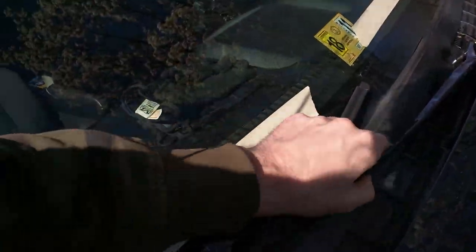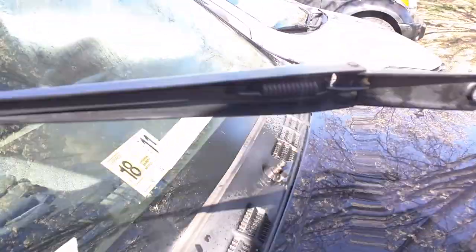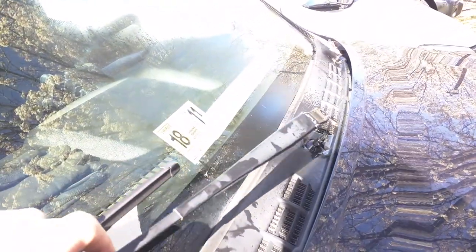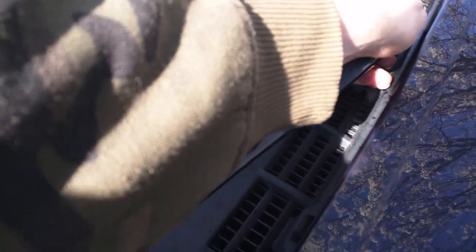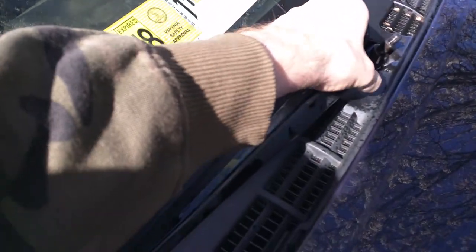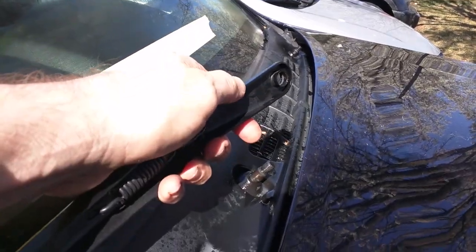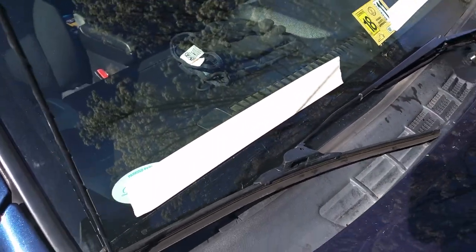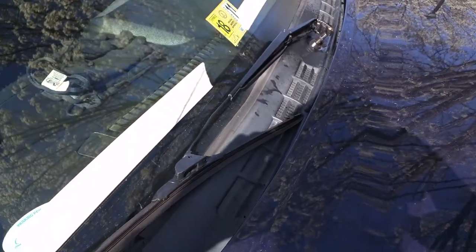Here we are with the wiper arms off. It was kind of tricky fighting this big spring to push it down and pull up on it at the same time. I did do the trick of loosening the bolt a little bit and then hitting the wiper motor for a second just to try to break them loose. But other than having to deal with that spring, it wasn't too bad to get them off. It does not look like these are keyed in any way, so I'm glad I put some tape to mark where they're supposed to go when I put them back on. Lots of WD-40 helps too.